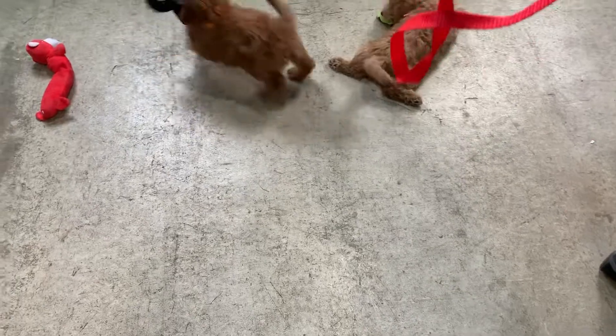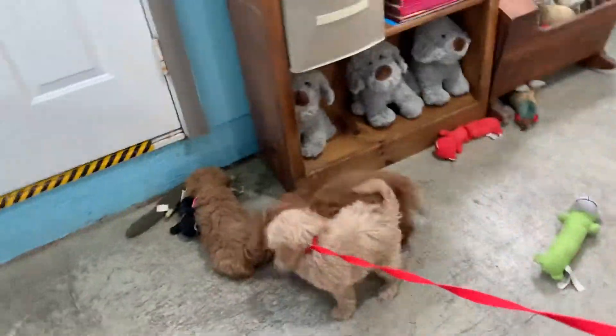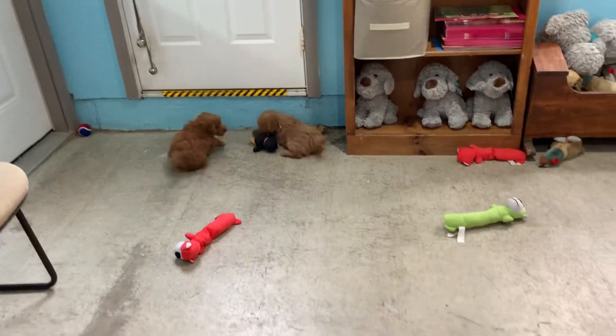Loop around puppy's head. And now it's nice and tight. There you go. This is called a Show Lead, and this is what I send home with all puppies because I don't have to guess which size collar to keep or keep 50 collars here for every different size puppy.